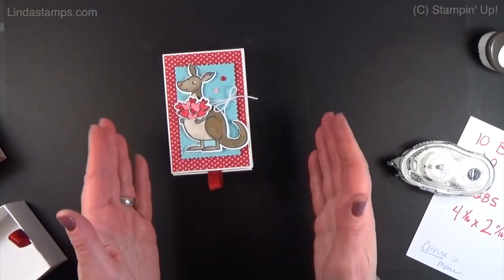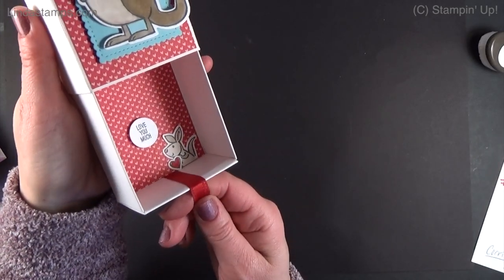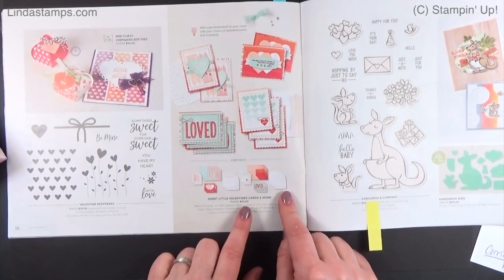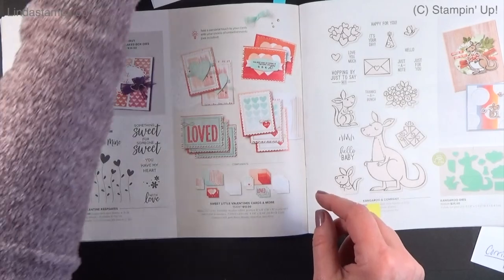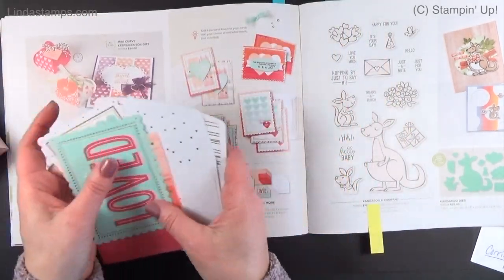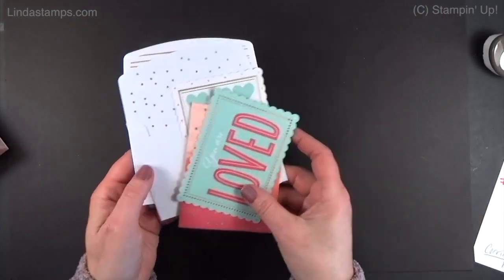These boxes are so large — they're like little mini cards; you could just keep going all day. Also, on this page are these little valentines — they're so cute, really sturdy and quite nice. They're too small to mail, so you would have to put them in a regular size envelope if you want to mail them.